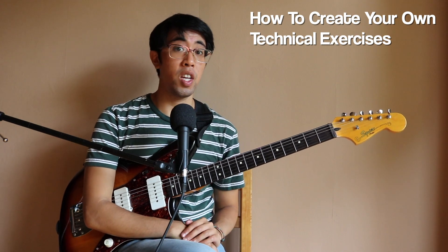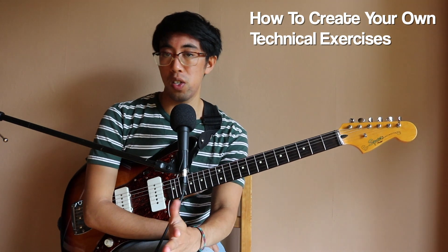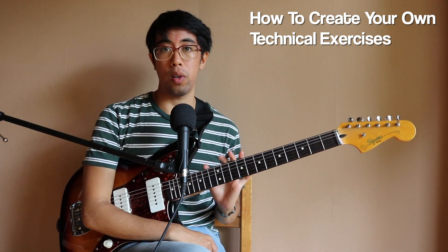Hey everybody, welcome back. In today's video, we're going to talk about exercises — specifically technical exercises, though this can actually apply to any kind of exercise or skill that you want to work out on a guitar.